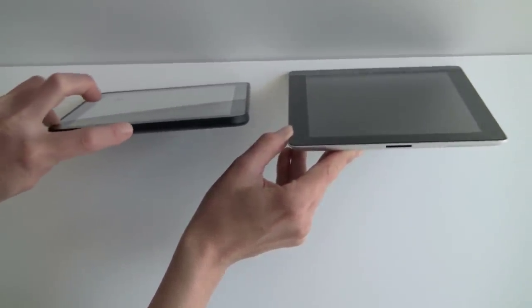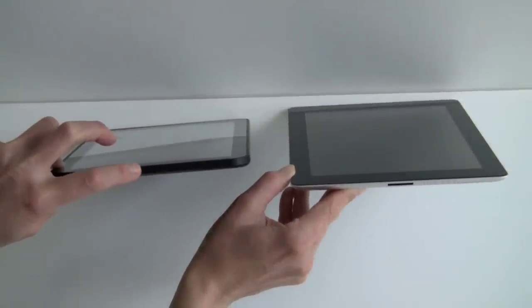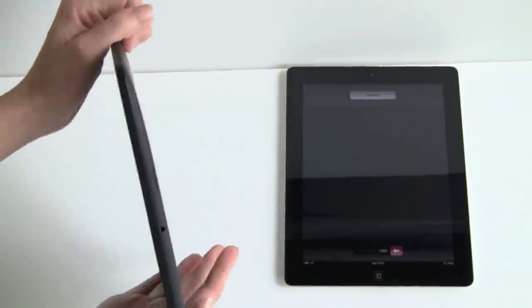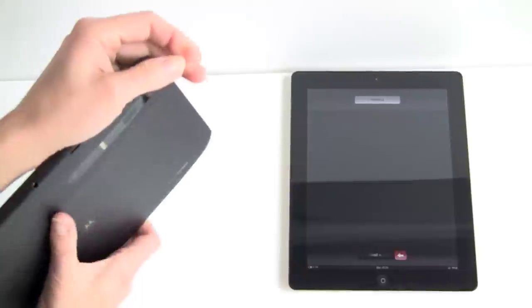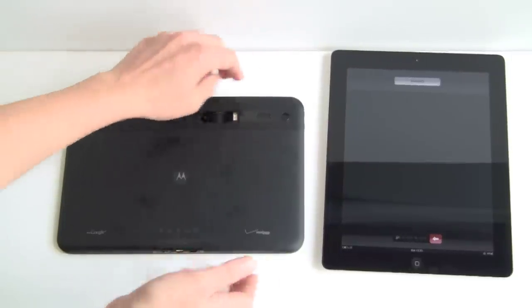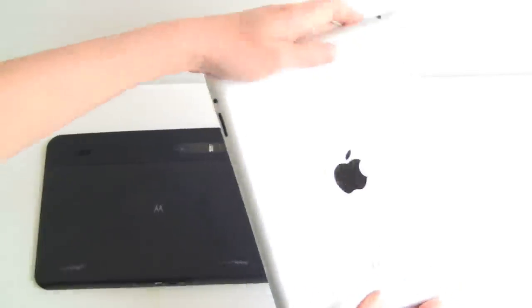The Motorola has slightly straightened edges, with a curve to the back, but the straightened edges make it much easier to hold onto, as does the soft touch finish. Looking at the construction, they're both made primarily of metal. The Motorola has a soft touch coating, and the plastic section up top improves antenna reception, just like the 3G version of the iPad 2.